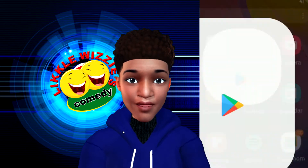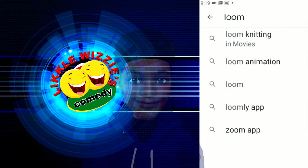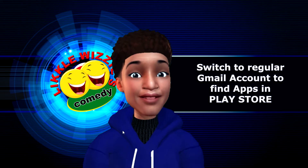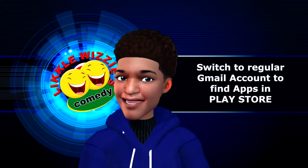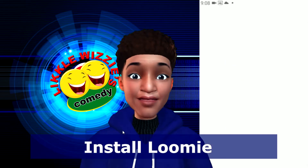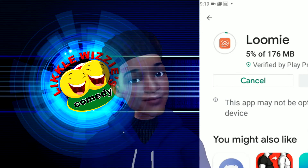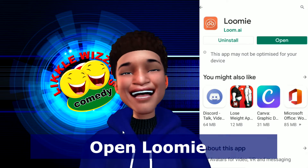Now, search for Lumi or Lumi Live. If you have a G Suite account, you may not be able to find the app — to get past this, switch to a normal account until you have finished downloading the app. You can always switch to a different account after. Install it, remember to have your Gmail account ready, finish installing, and then open the app.